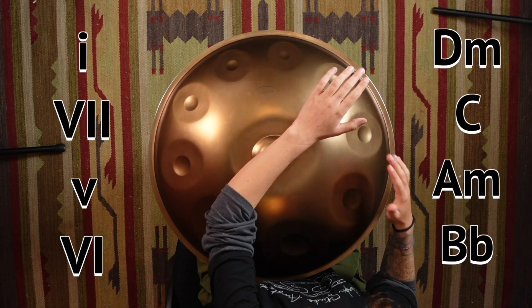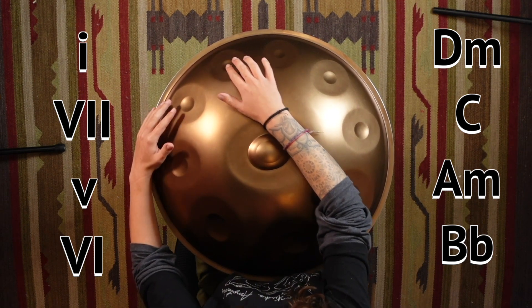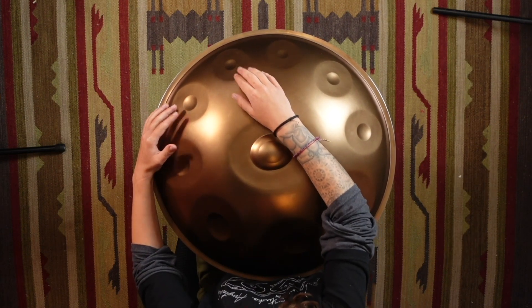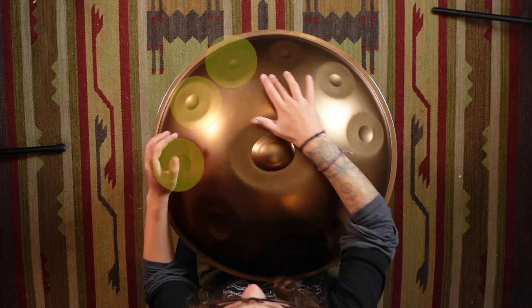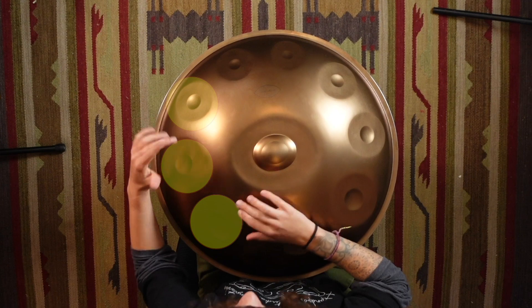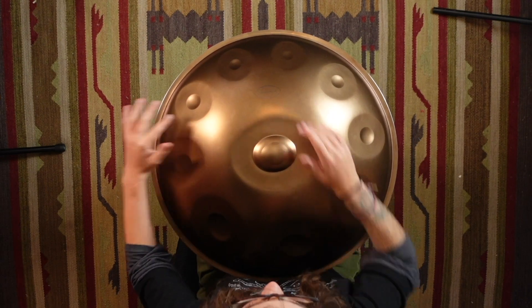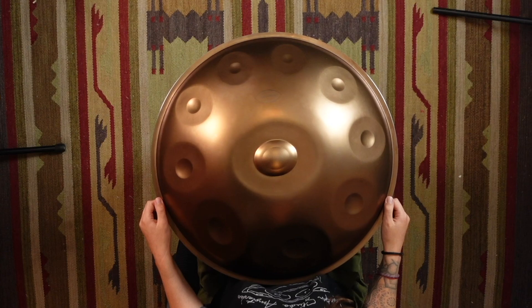Finally, we have our last one for this minor chord progression section, which is one, seven, five, six. So we start with D minor, then jump across to C, down to A minor, and across to B flat. One, seven, five, six.